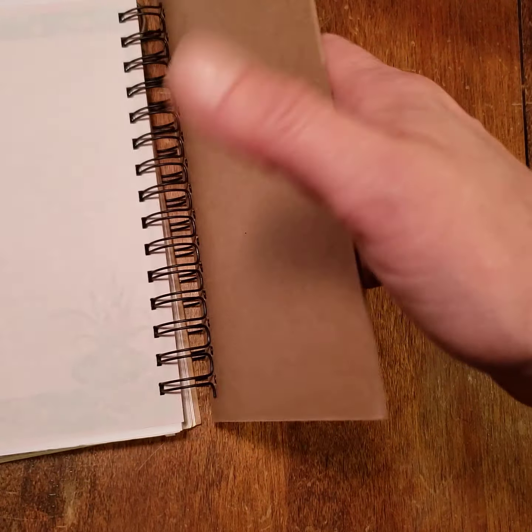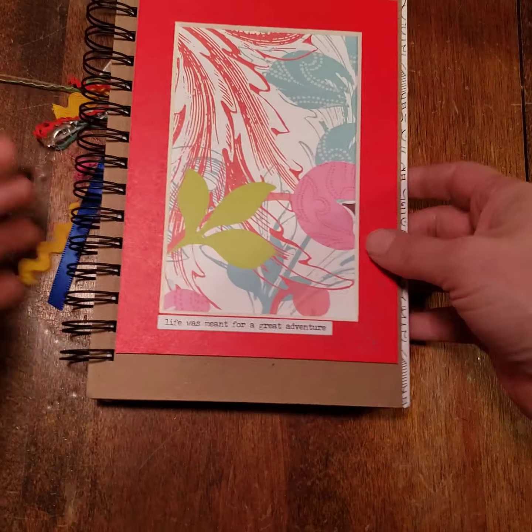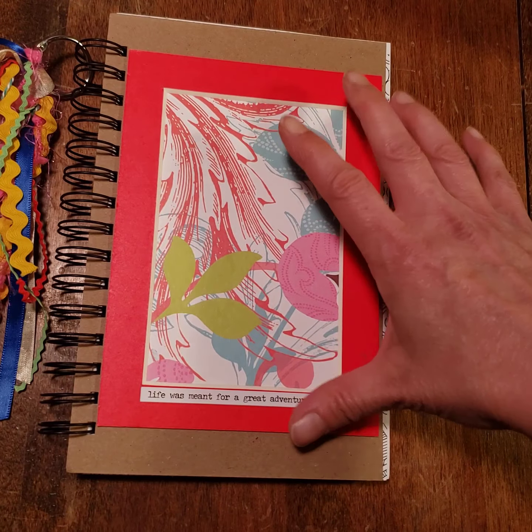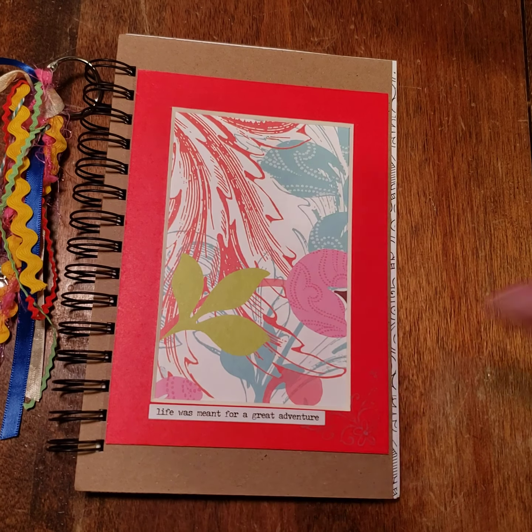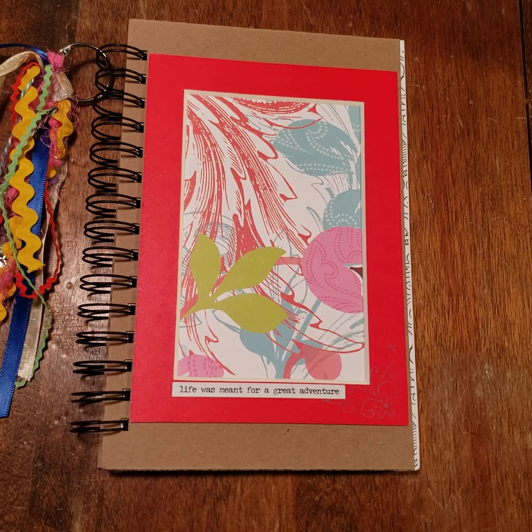And that is the run through for those. These are all listed on my Etsy shop — currently I have a bunch of different ones in different colors and different varieties. So take a look and thank you for watching.